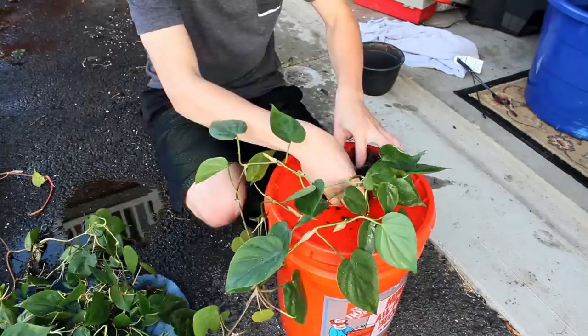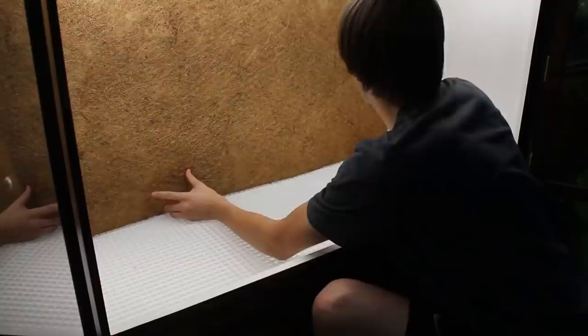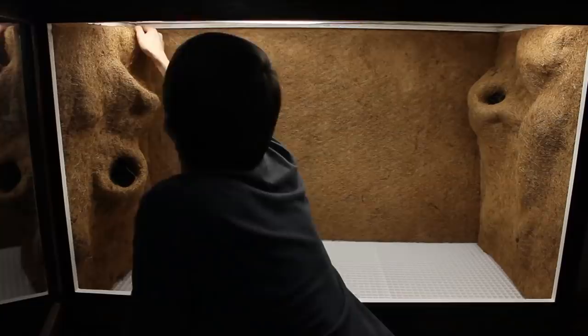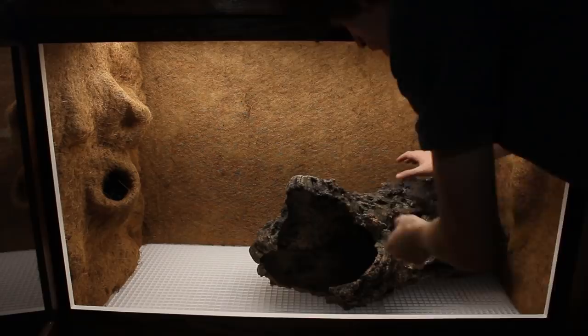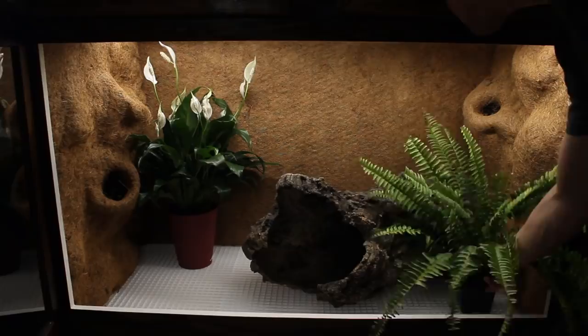After getting all of the plants cleaned off I put the false bottom into the enclosure and then the background. As you can see the background fits tightly into place without any silicone, which is exactly what I planned for — I wanted to make this entire setup easily manipulated down the road. With these elements in place I grabbed one of those huge cork rounds from the unboxing video along with some plants and tried to come up with an arrangement. I did sanitize this cork prior to using it — I simply rinsed it in warm water and scrubbed it very thoroughly, as it was too large to bake or boil.